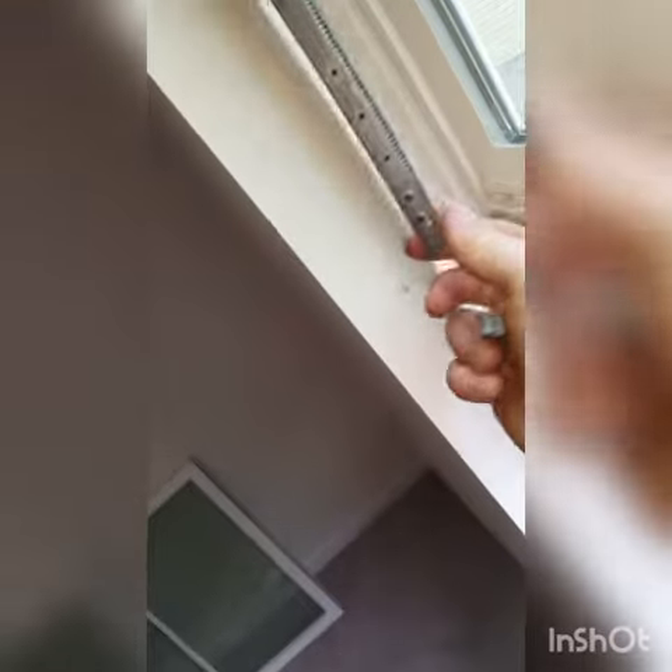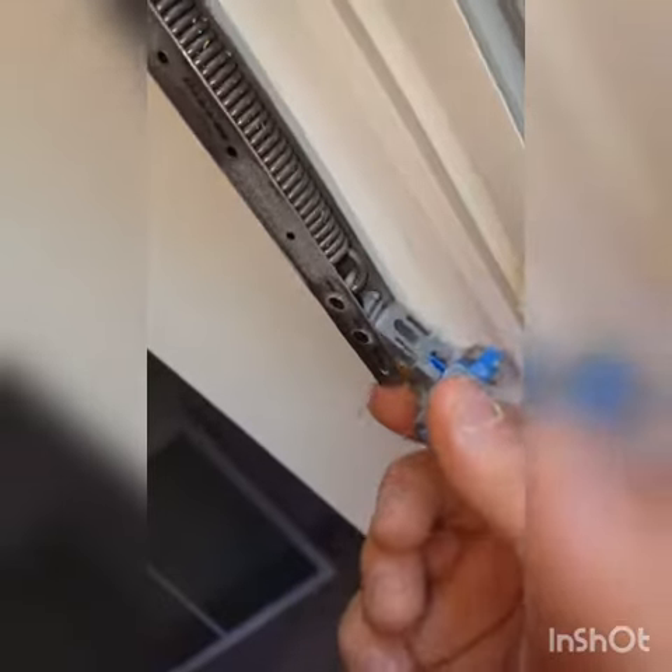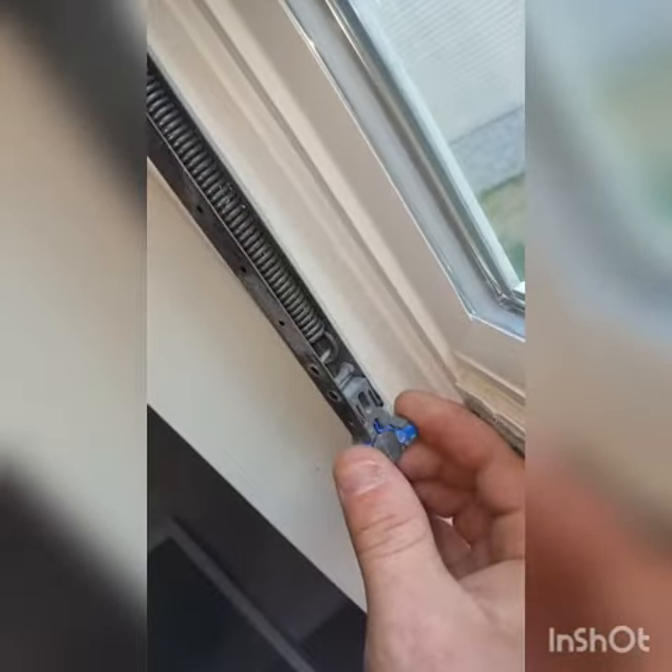I'm gonna try to do this. You're going to lock this in, like that, to where it fits into that bar, and then you're gonna reinstall it.